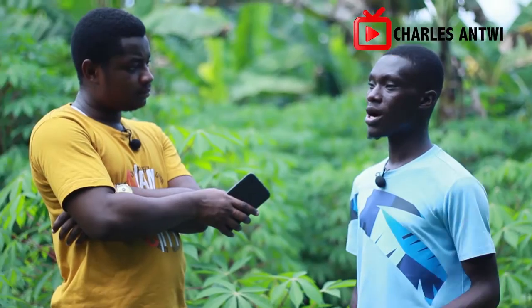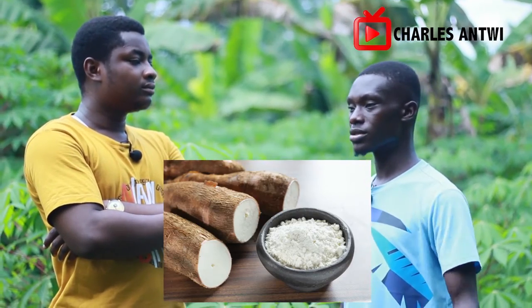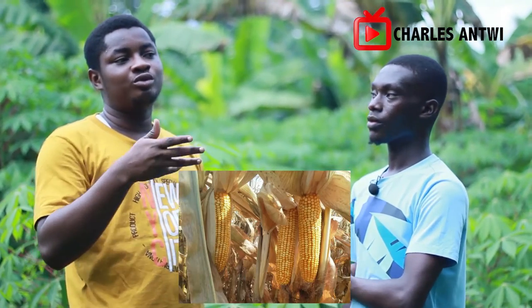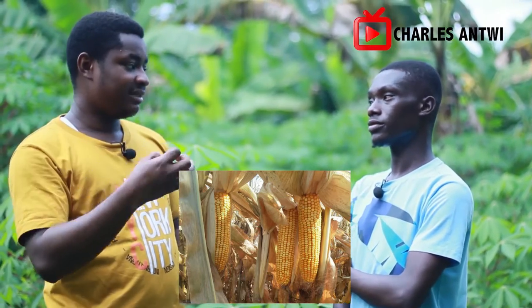The ones that spoil when cooking — it depends on how long they stayed in the land. The old ones — left past their harvest time — are mostly the ones that spoil when you put them on fire. Here we use those old ones for gari or cassava dough. The new, fresh ones are what we use for fufu and other dishes. It's like maize — fresh maize you boil and eat, but dried maize you use for processing.